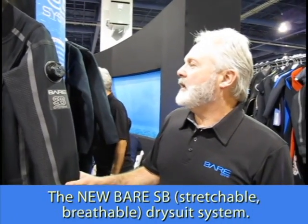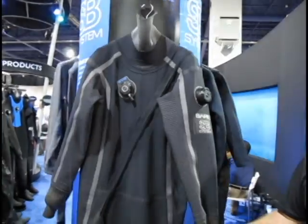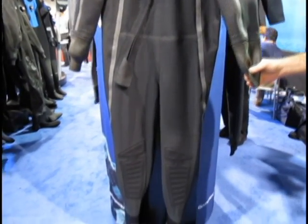Their SB system — SB stands for Stretch Breathable — consists of the external layer of the dry suit, which is a stretch breathable membrane dry suit, along with two undergarments that are also extremely stretchy and give you the best moisture management that we feel is available in the industry today.